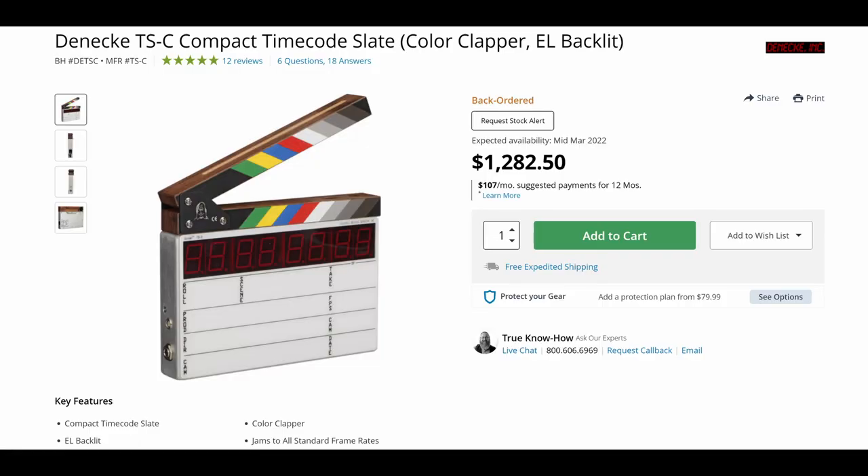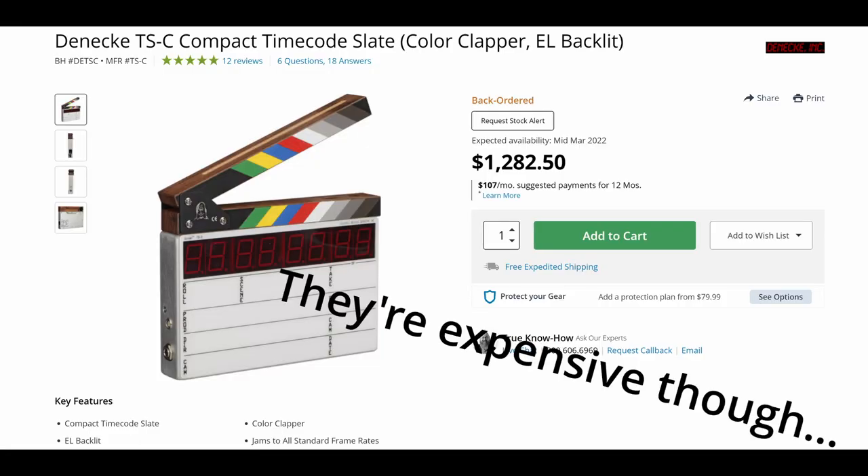Modern clapperboards come with timecode synchronization that you can use to synchronize everything in post, making it easier on your editor. Or if you're the one editing the video, it ties everything together so you don't have to go looking around for where all the shots and scenes started.